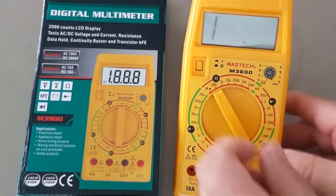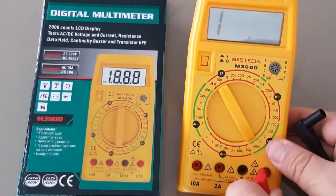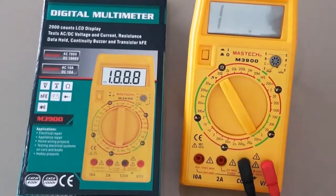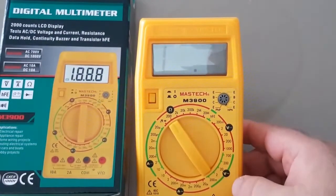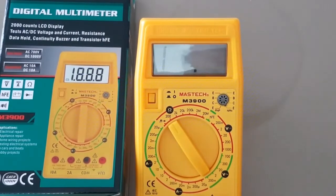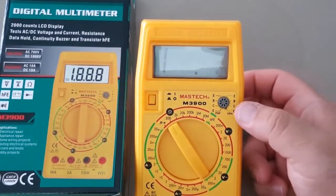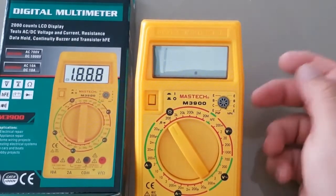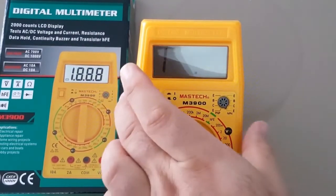We'll start with the ohms. I will hook up the Maztec leads and we're going to measure a 200 ohm, 1% high-precision resistor. It's non-auto ranging, so it's all manual as well. It also comes with a transistor tester — I don't mind either way; it's always another feature, so why not?